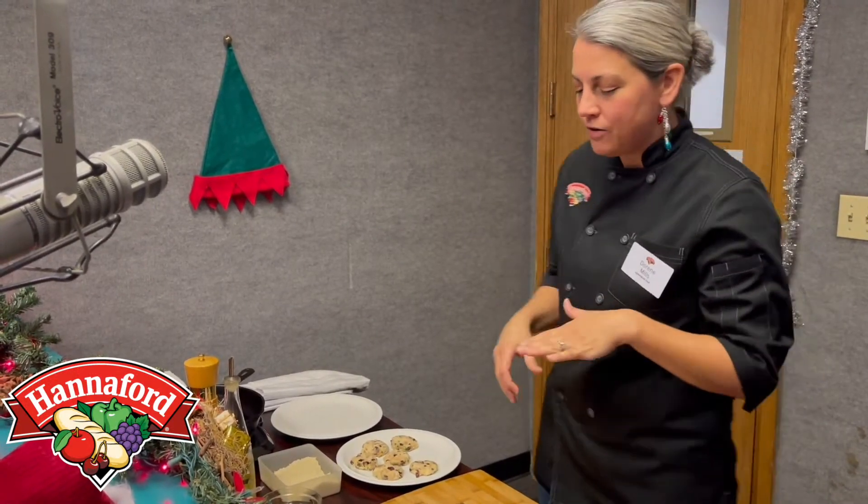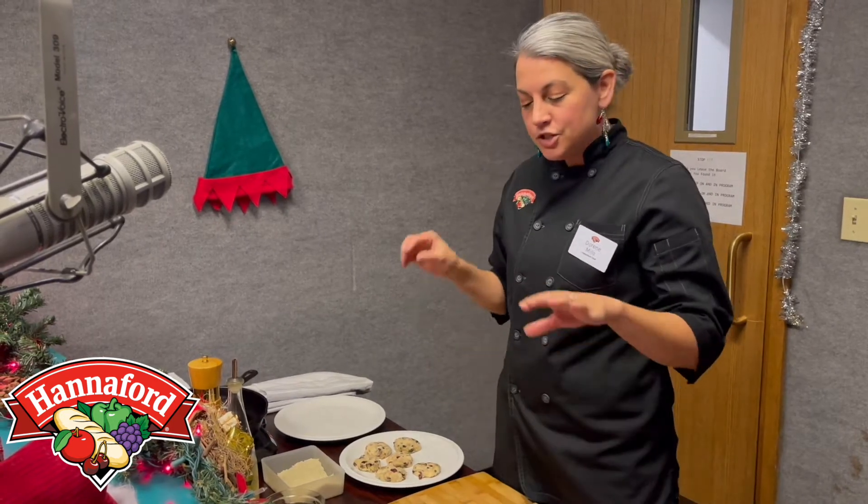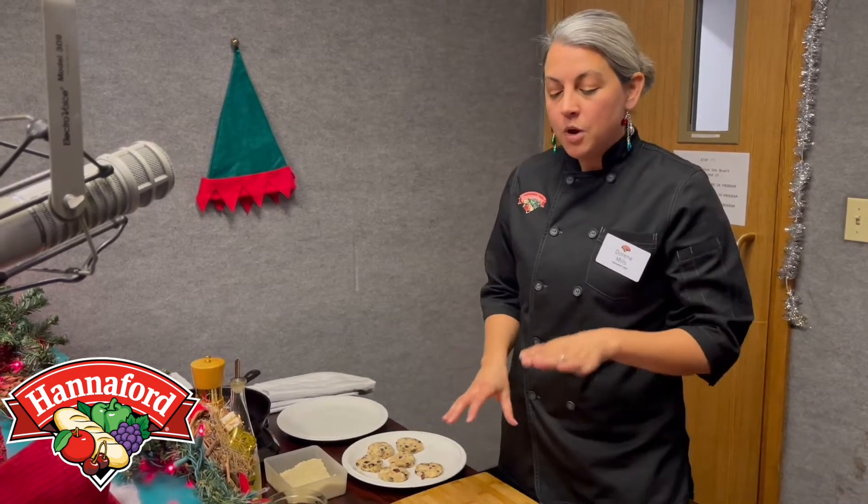Hey everyone, I'm so excited to share this recipe with you. If you haven't heard yet, my family doesn't like seafood, but I love crab cakes. So this is a great little twist on it where I'm using rotisserie pulled chicken instead of crab meat.